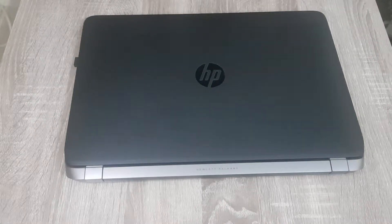In this video I'm going to show you how to upgrade the RAM of an HP ProBook 450 G2 laptop.